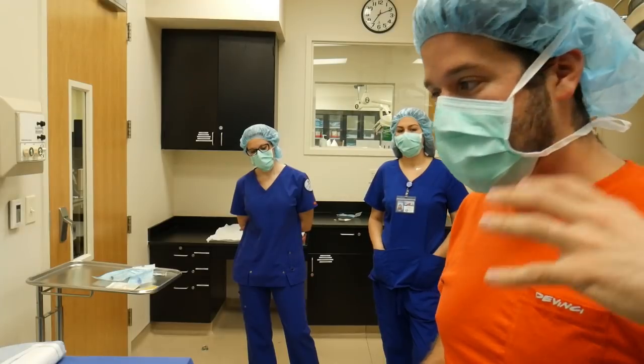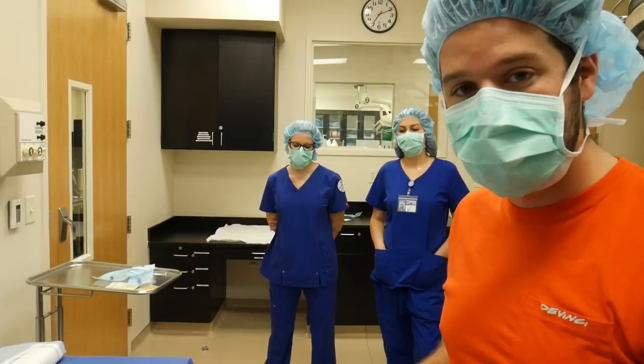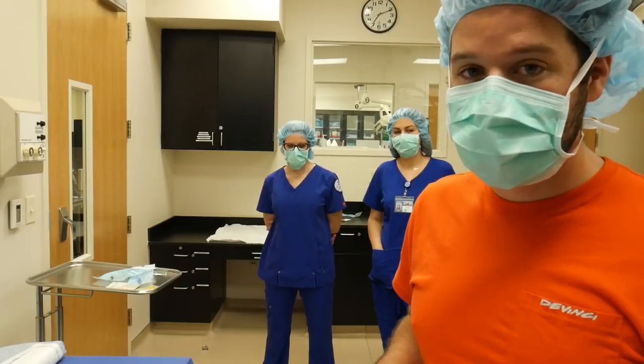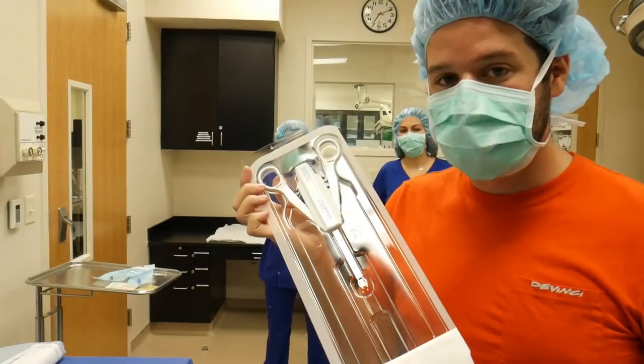Now we've kind of gone over peel packs and wrapped items that we can open up onto a sterile field, but I really wanted to touch on items that are difficult to open up onto a sterile field — one being something like this, which is a clip-a-plier.